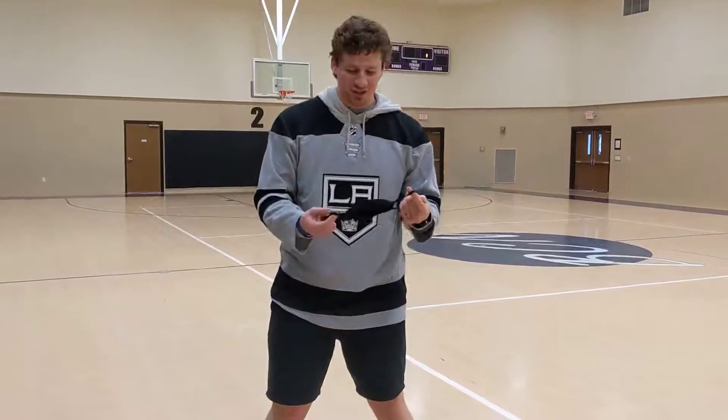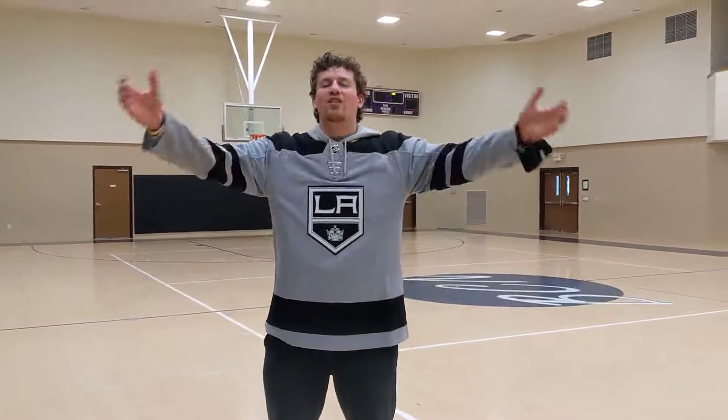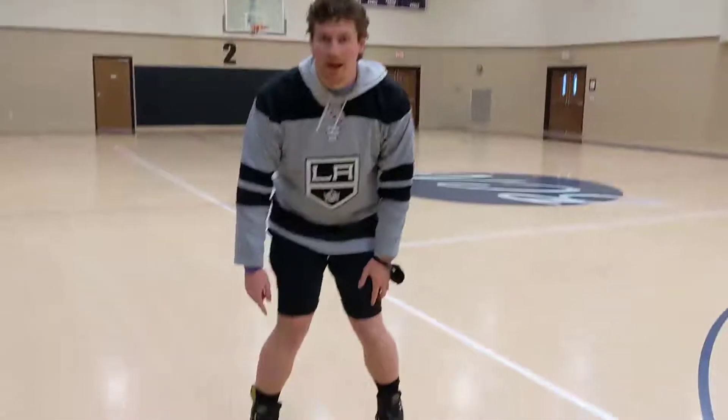What's up YouTubers and YouTubettes, Dingoes and Dingettes, it's Vinny Vanolas, YouTuber extraordinaire, out here trying to teach you how to rollerblade backwards.